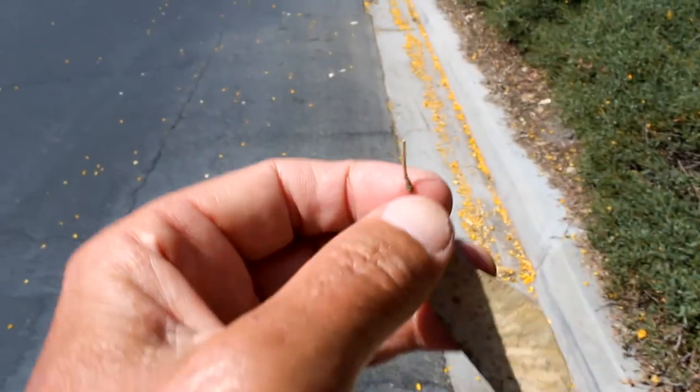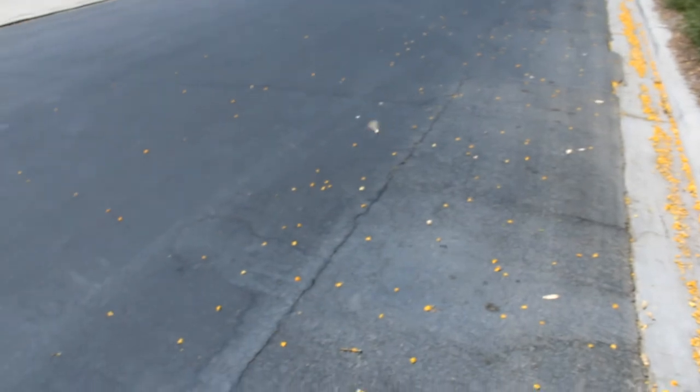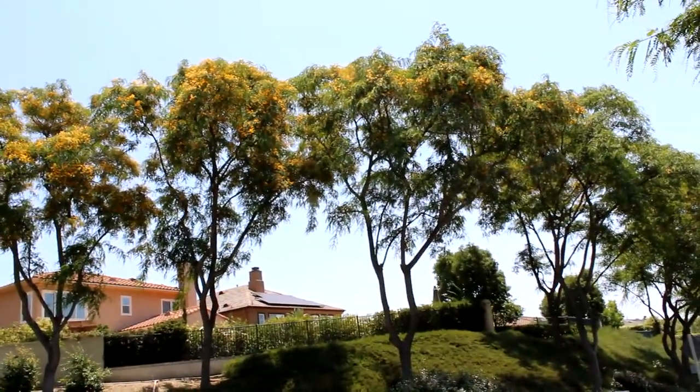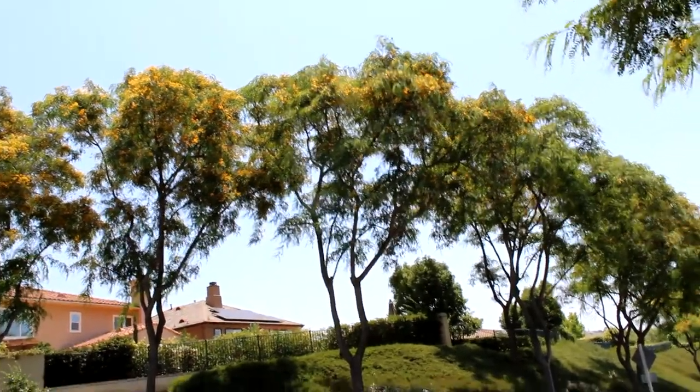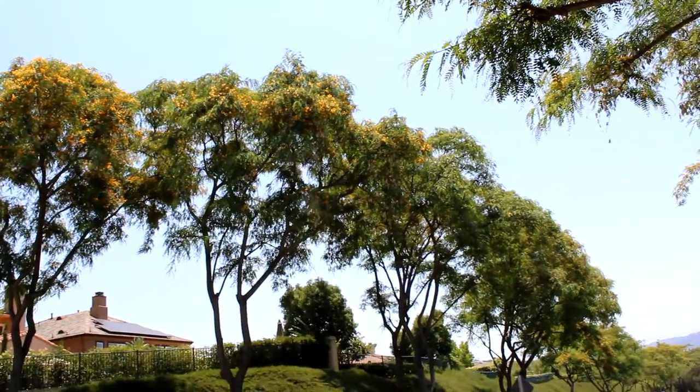So let's throw it up in the air and see if it flies. There we go. That's our legume. So it does get quite large. It requires adequate space for its canopy and its root system. It's mostly known as a shade tree with a terrific canopy for your yard or your garden.